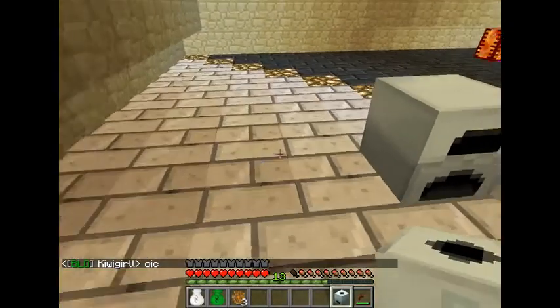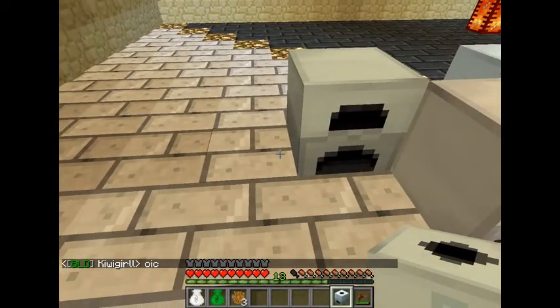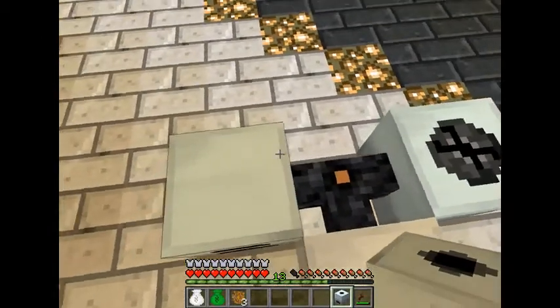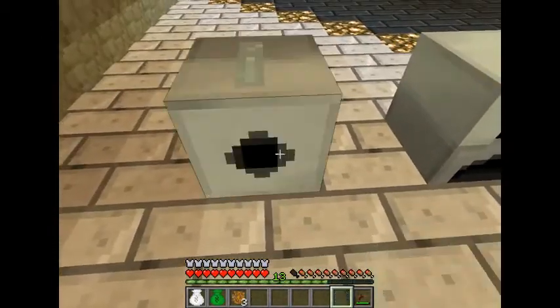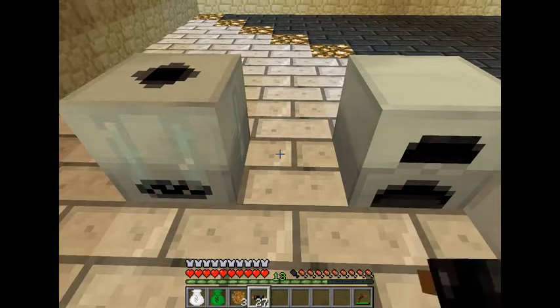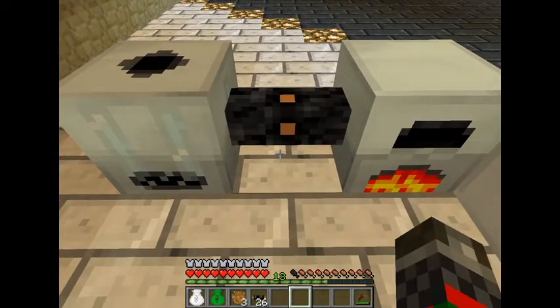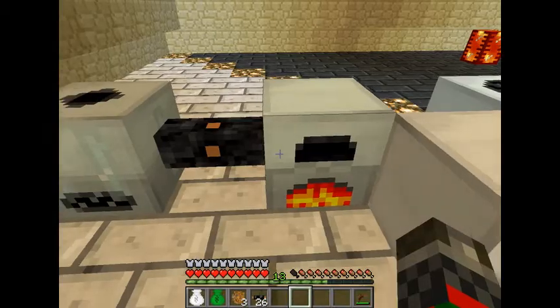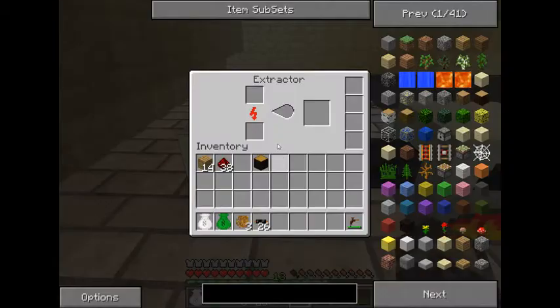The extractor can be powered either by placing it next to your generator, along a copper cable, or having a battery inside of it — just like any other machine. Let's go ahead and connect it, and as you see the generator ticked on to supply it with power.